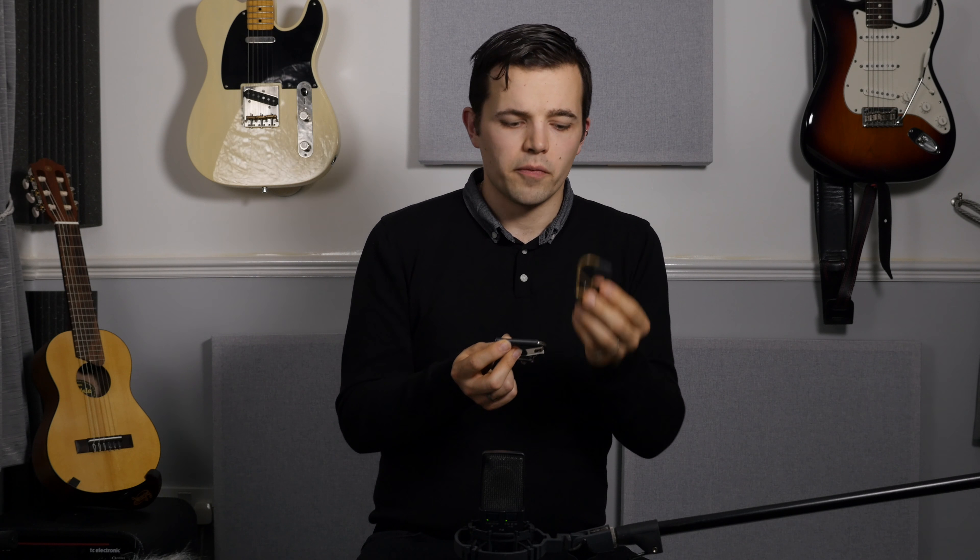If you haven't played around with partial capos before and you're into instrumental acoustic and fingerstyle guitar — artists like Gordon Giltrap — it can be really good fun experimenting with partial capos.